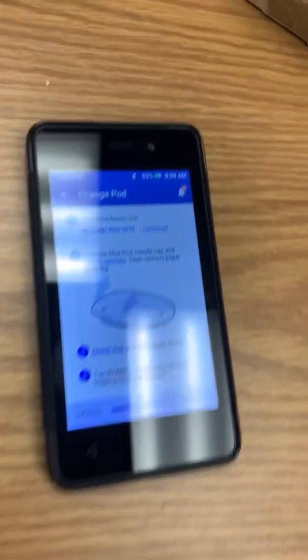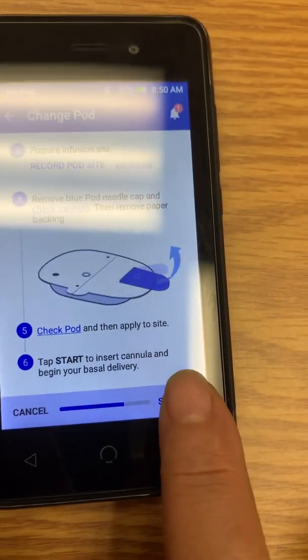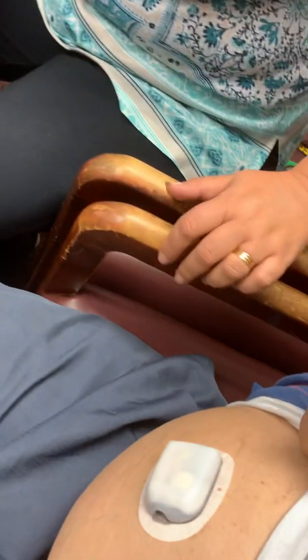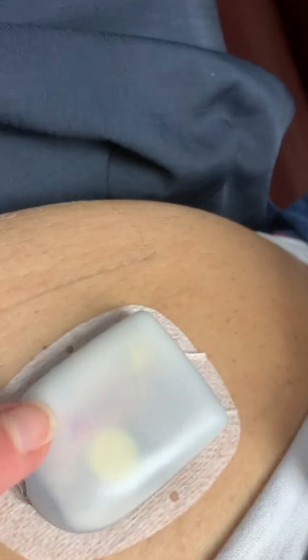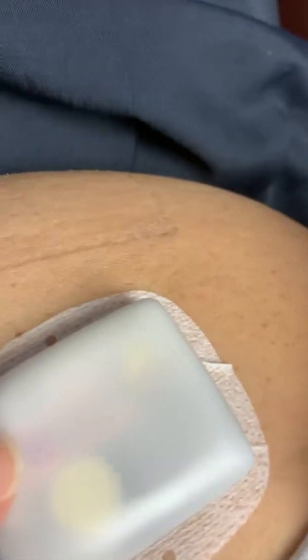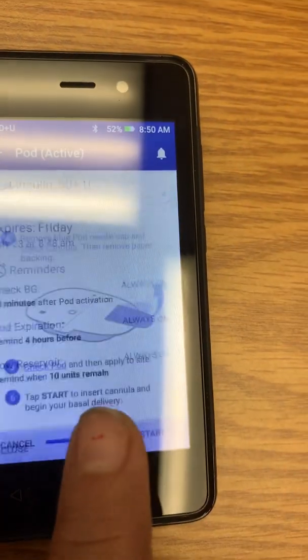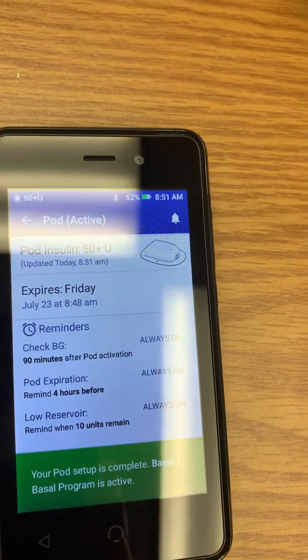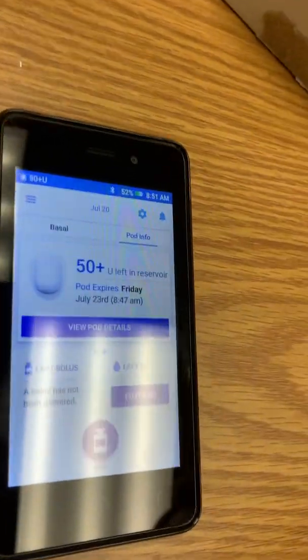Rub around the adhesive three times. Then it says to tap Start after you place it on — hit Start at the bottom of the screen, then hit Confirm. In a moment you'll feel a little injection — that's it inserting the cannula. There's a little square-shaped window on the pod; if it's pink inside that square, it means it's inserted properly. Then it asks if it's inserted properly — tap Yes. If you didn't see the pink, you'd have to remove it and put a new one on. Hit Close at the bottom.